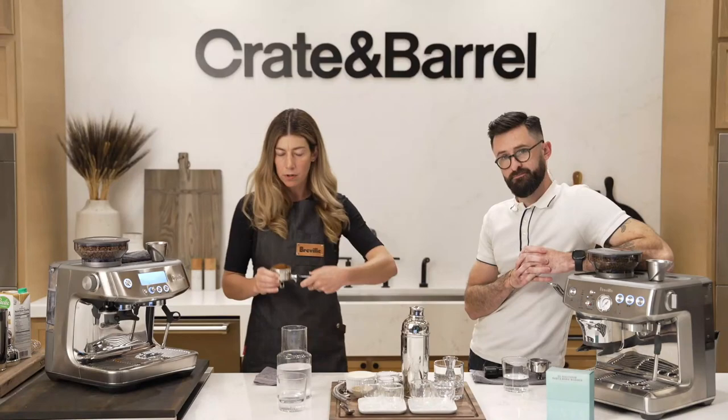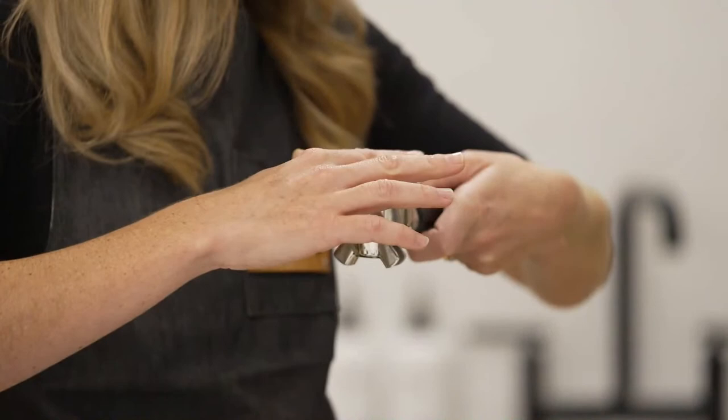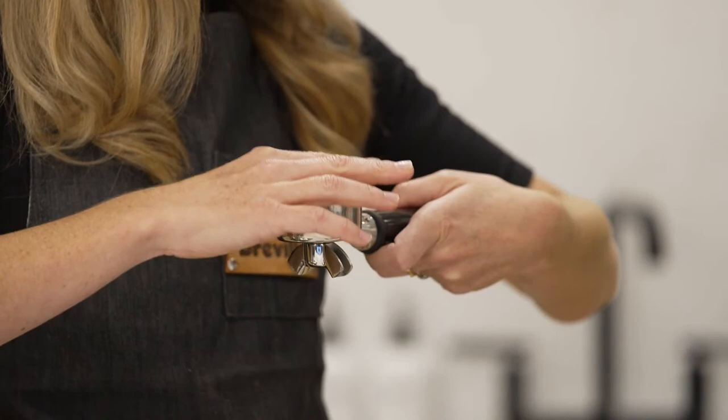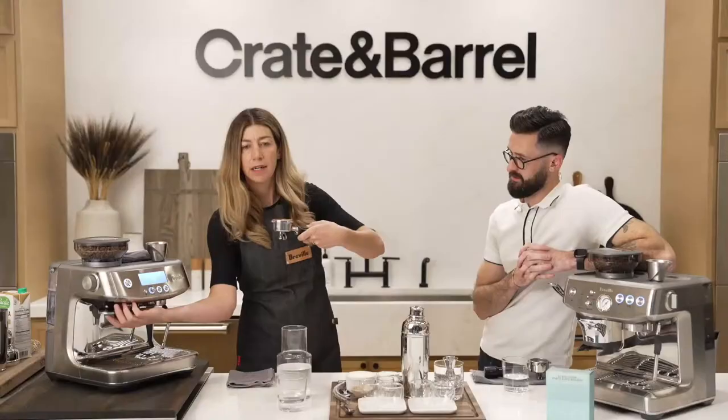I'm going to do what's called settling — I'm just making sure the grounds are getting all the way in, distributing and evening them out. What we're doing right now is essentially trying to prevent any easy spots for the water to get really lazy, because the water will escape through any channels it can find.